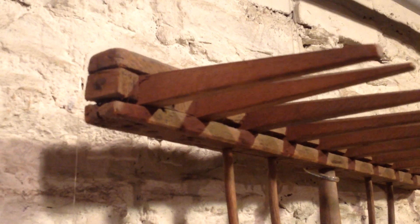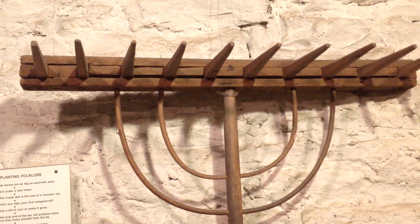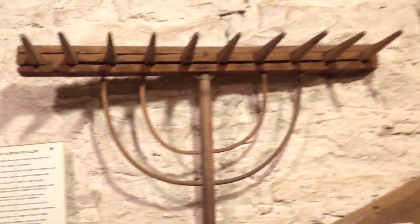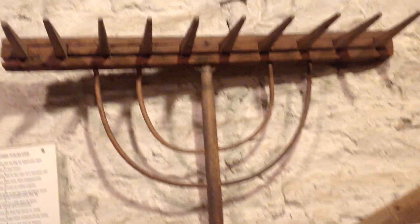Each prong is a separate piece of wood, and they're held together with pegs or nails. The two half-moon braces indicate that it's an early hay raking tool — something that I'm sure a lot of people have never seen, an entirely wooden hay rake. We just wanted you to take a closer look.